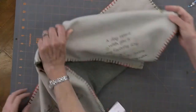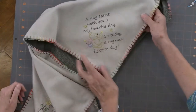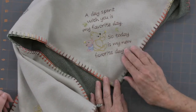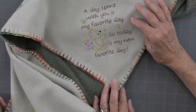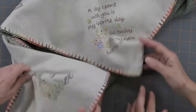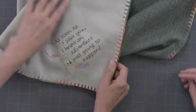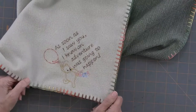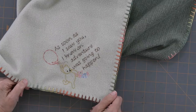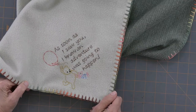Let's turn this around so they can see it. Look at this. Doesn't it look handwritten? 'A day spent with you is my favorite day.' These designs just became available — I had already made them for a friend but couldn't sell them until now. You can get these from the website. Now this uses a wash-away stabilizer.